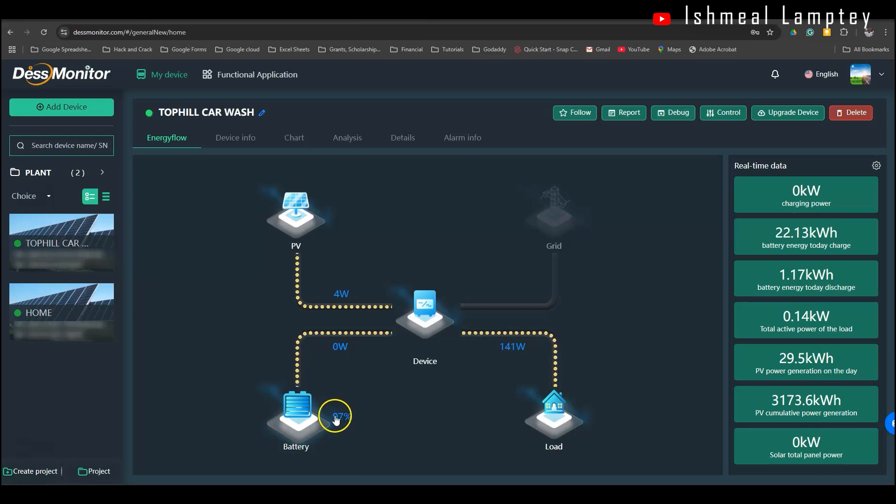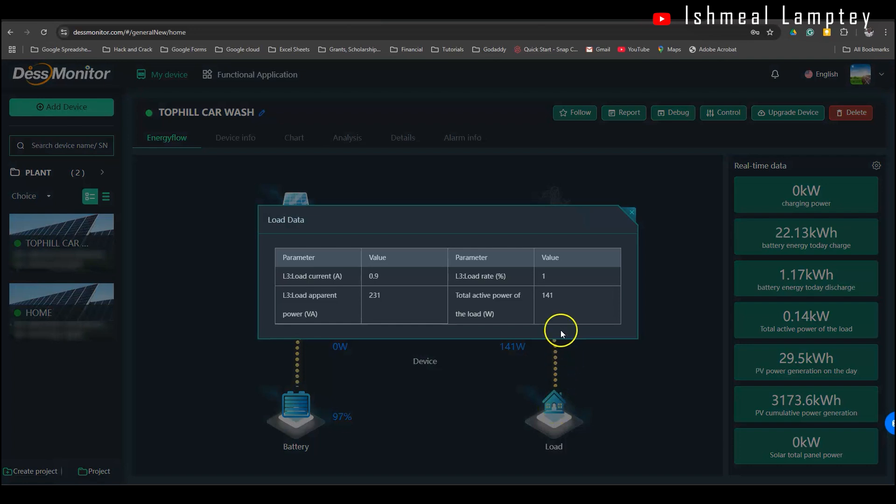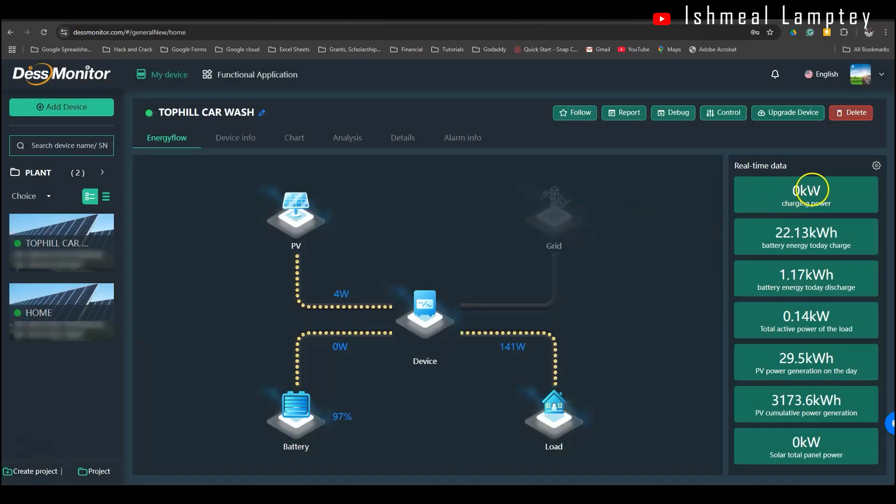By the next morning, we'll likely have about 40% of the battery remaining — sometimes more, sometimes a little bit less — depending on how we use power during the night, since we have the fridge on and sometimes need to pump water from the borehole after we close. As it stands, we currently have a total load of 441 watts comprising the appliances that are on. If you click on it, you get details of what is currently being powered. The total energy charged for the day is 22 kilowatts, so having generated 11 kilowatts, the system has charged about twice over for the day. There's also battery discharge starting now since it's almost six o'clock with no daylight.